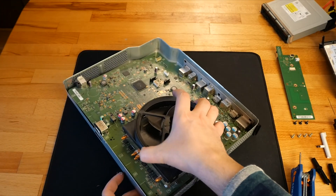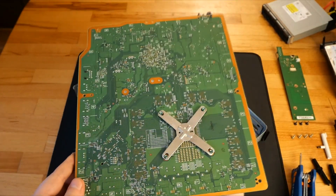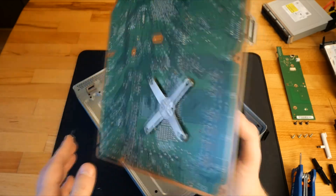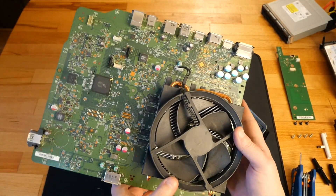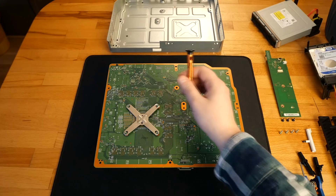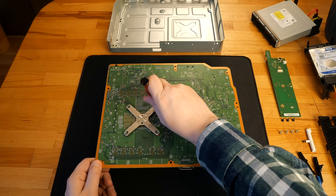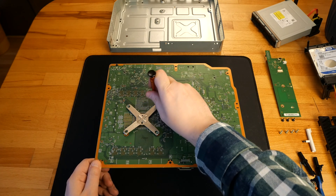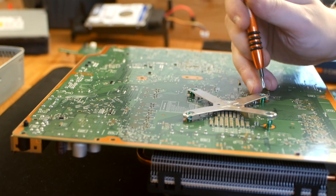Now I can completely remove the motherboard from its bottom cover and I deal with the X-clamp. By pulling it on one side it will open on the opposite side.